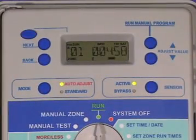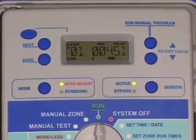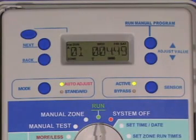During the watering cycle, the display will show the active program, the zone number, and a countdown in hours, minutes, and seconds until the watering for that zone is completed.